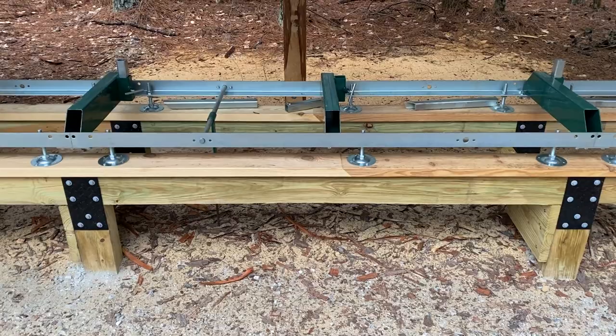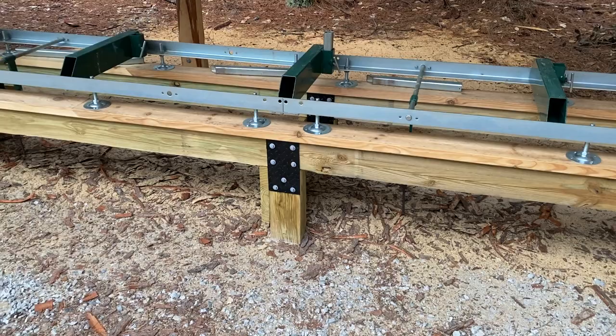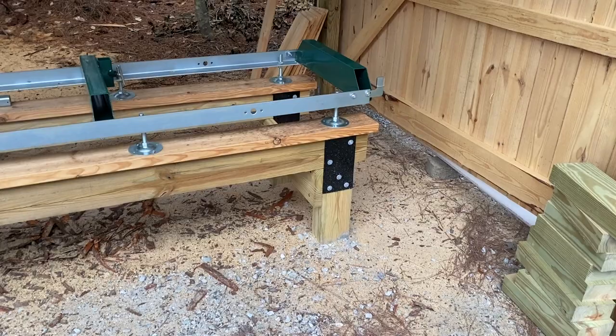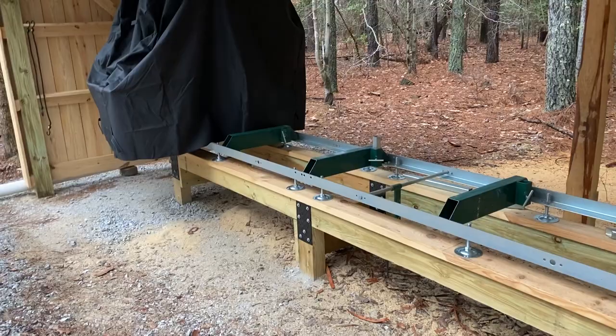Once that was set up, I added the sections on each end — basically just two beams and two posts — and they attached at the gusset plates. I dangled those end posts over their holes, propped it up and leveled it, then poured the concrete there. Did the same thing on the other end, and that was pretty much it.